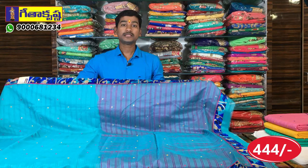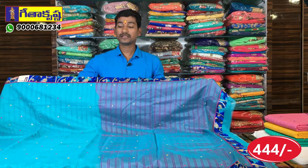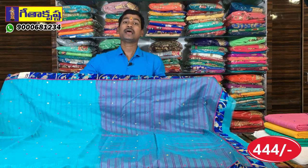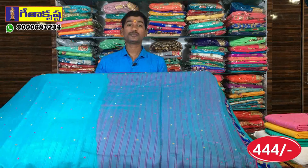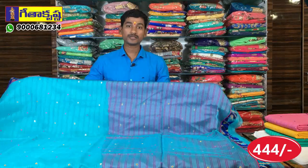We sell these varieties across all three branches, which are wholesale. If you want a color set, you can call us. The contact number is 9300681234. You can call for colors and designs.